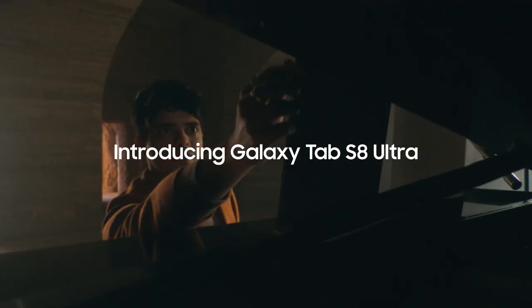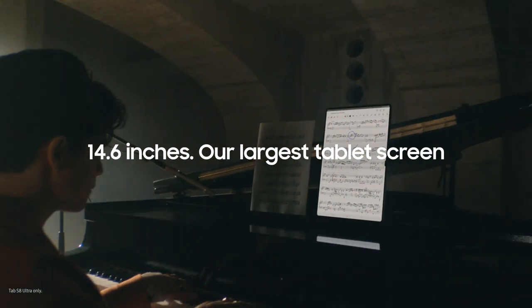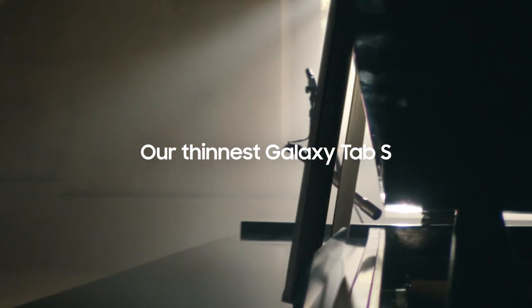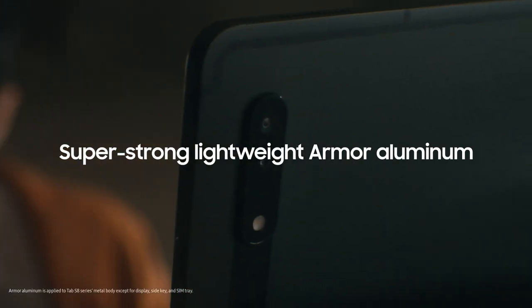Introducing our first ever Galaxy Tab S8 Ultra. At 14.6 inches, it's our largest screen yet. But it's not just big, it's also our thinnest and toughest Tab. Protected with Armour Aluminum.